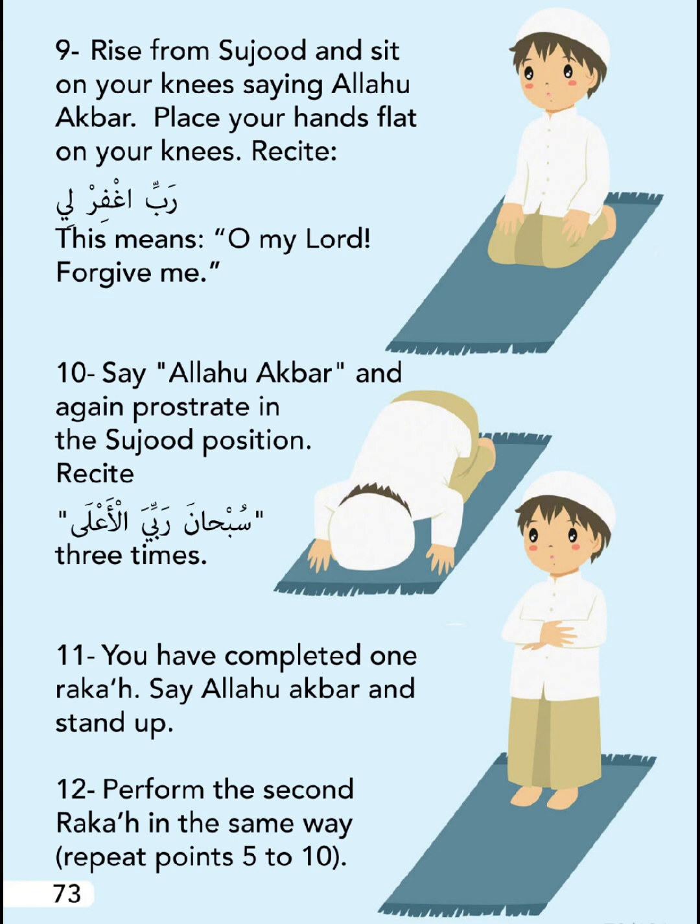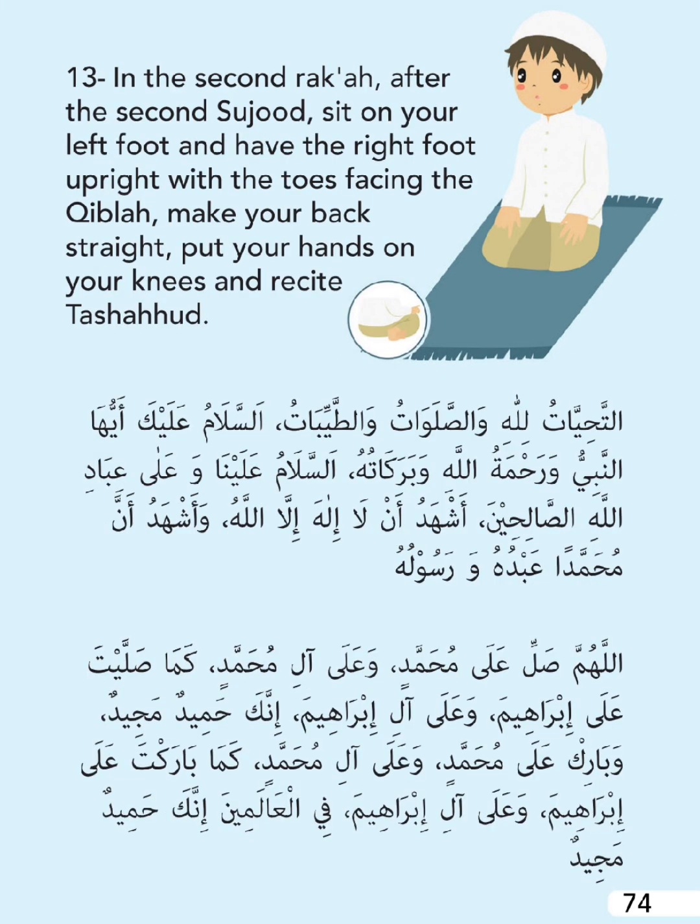You have completed one rak'ah. Say Allahu Akbar and stand up. Perform the second rak'ah in the same way - repeat points five to ten. In the second rak'ah, after the second Sujood, sit on your left foot and have the right foot upright with the toes facing the Qibla.